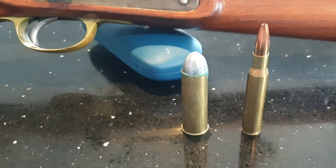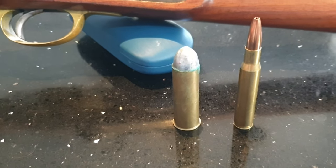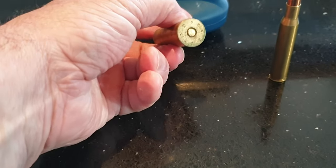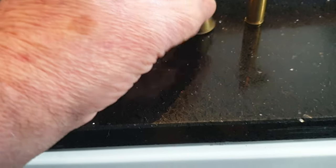I've had to manufacture these cases to fit the rifle. They're made out of 24 gauge shot shell made by Magtech, and they have a small rifle primer fitted.